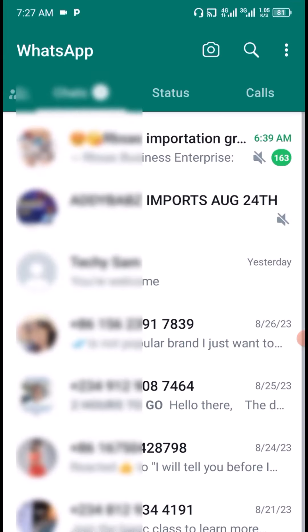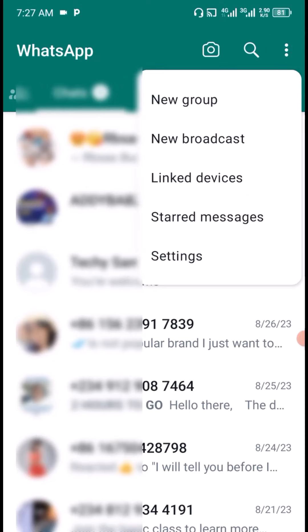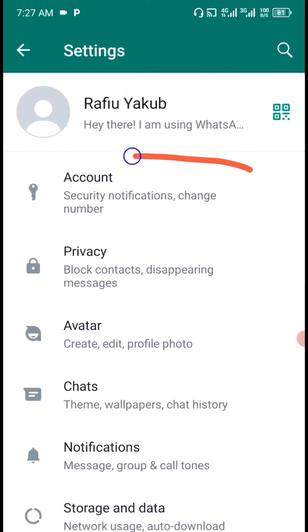Then come to the top right and click on the three-stroke menu. Next, click on Settings, then click on Account.